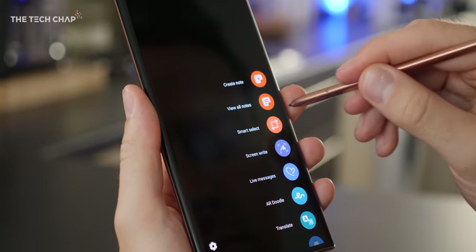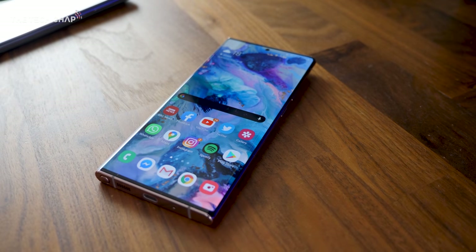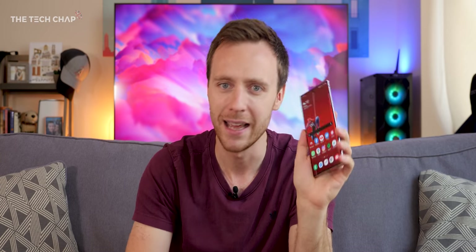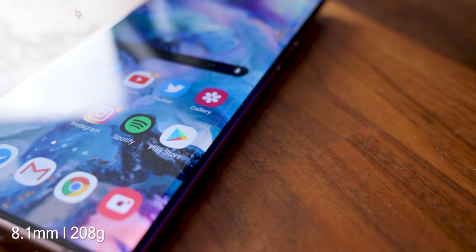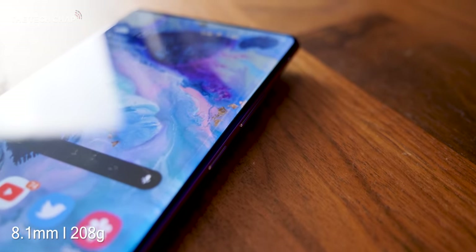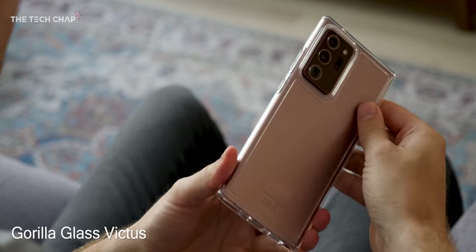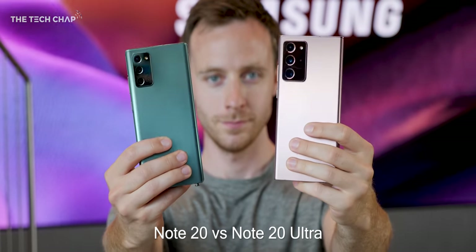The S Pen feels just the same as the last couple of years and matches the color of the phone. I have this very fancy Mystic Bronze. It also comes in Mystic Black and an interesting Mystic White. But it's not just the screen size that makes this feel big — the squared-off corners make it feel a little bit bigger and it digs into your hand a little. You're probably going to want to put a case on it, not only because the camera module protrudes quite a bit but also because it's quite slippery. We do have Gorilla Glass 7, also known as Gorilla Glass Victus, on the front and back, unlike the regular Note 20 which is still Gorilla Glass 5.